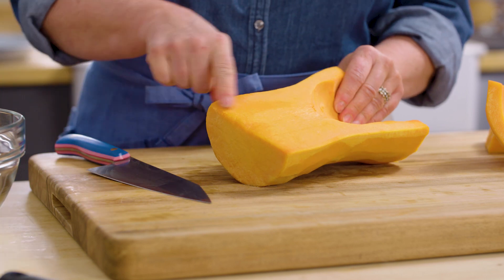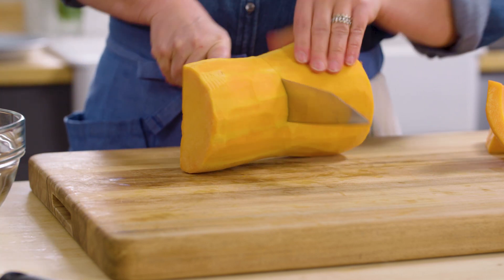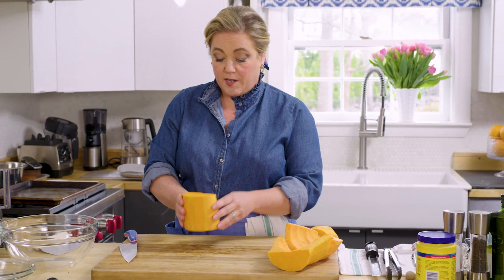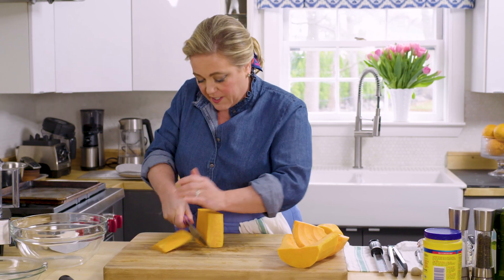For cutting up the butternut squash, we're just going to cut it into half-inch dice. You can see there's the solid part of the neck and there's this hollow part — that's where the seeds were. What you want to do is cut that right in half. Set the hollow parts aside and, working with the nice thick chunks, we're going to make half-inch thick planks.